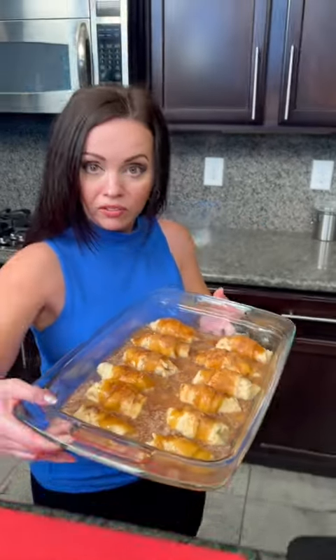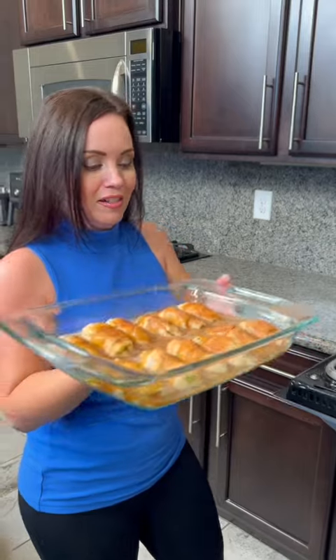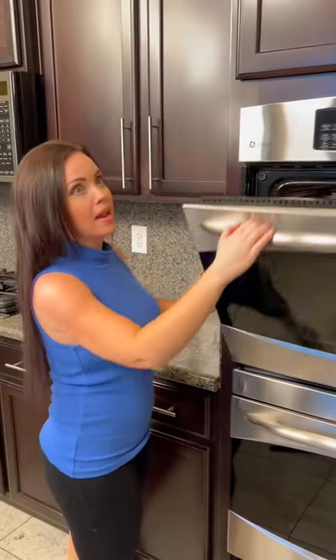And then we're going to taste test. We're going to put this in the oven now — 350 degrees for about 30 to 45 minutes. My house smells amazing right now.